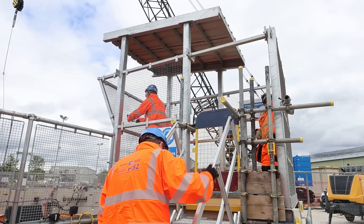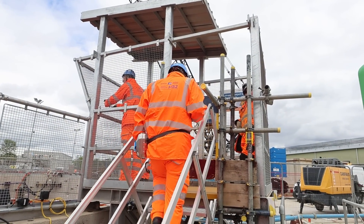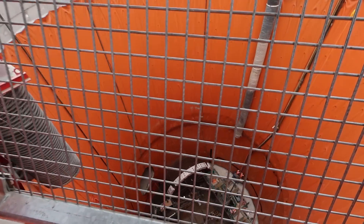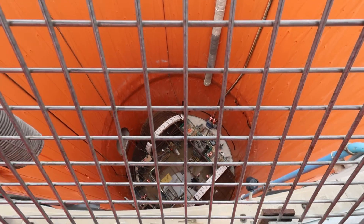As always, when I visit any HS2 site, the sheer scale and size of the project is always somewhat overwhelming. And there was just time to get a photo from the official viewing gallery. Thank you so much to HS2 for inviting us all down today and having a look around inside the shaft. That was fantastic. Hope you learnt a thing or two. If you like this kind of stuff, press subscribe. Thanks for watching. See you next time.